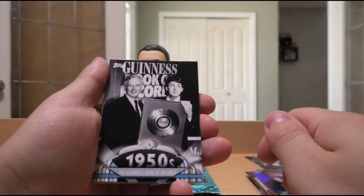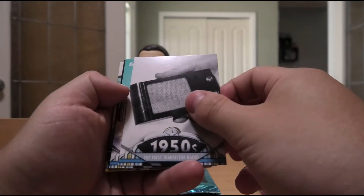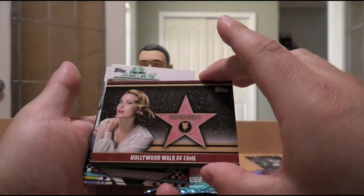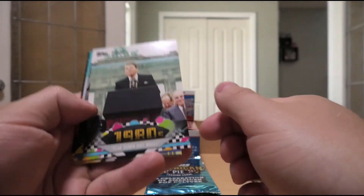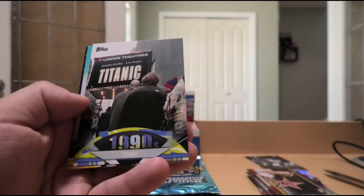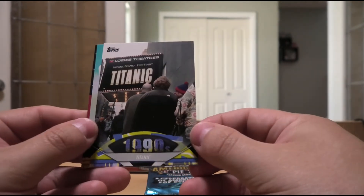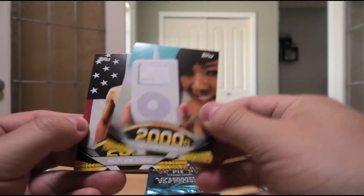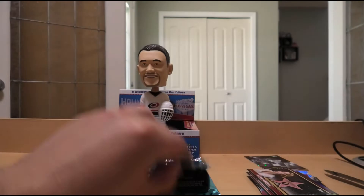The Guinness Book of World Records came out in the 50s. The first transistor radio in the 50s. Lucille Ball and Desi Arnaz. We have a Hollywood Walk of Fame insert of Grace Kelly. Tear down this wall, Mr. Gorbachev — said Ronald Reagan in the 80s, referring to the Berlin Wall that separated East and West Germany. Titanic, the movie, in the 90s. First iPod release in the 2000s. And Michael Phelps wins eight golds in swimming.